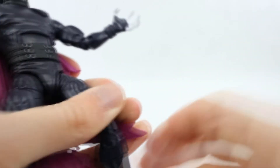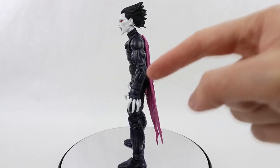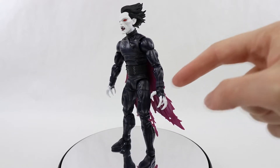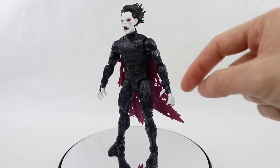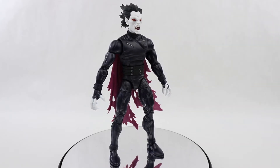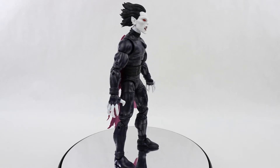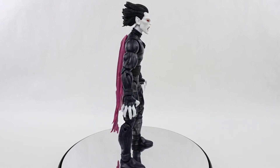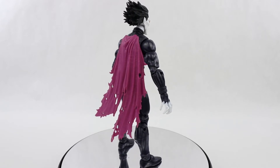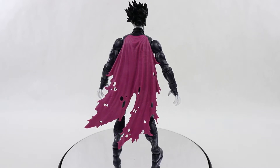All the joints on mine are really nice and tight. Overall I do really like this figure. The parts on the wrists are separate pieces, so you can pull the wrists off and take those little cuffs off. The body kind of looks like some kind of Ghost Rider or Star Lord body — I'm not sure if it's been used for anything else, but I'm sure it will be used in the future for something else.